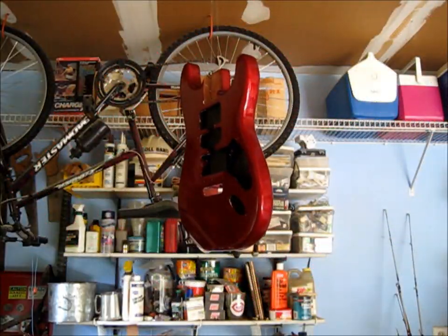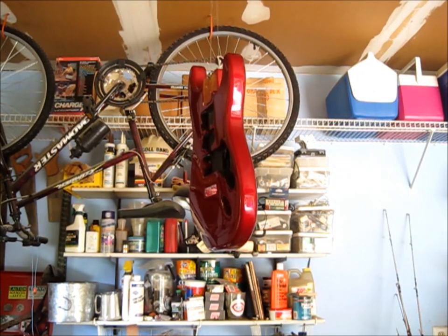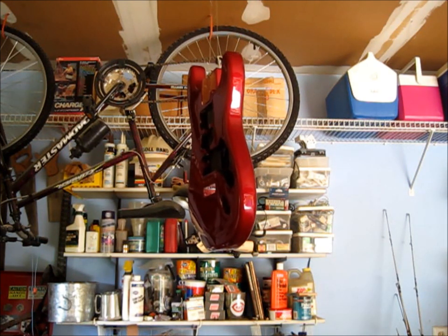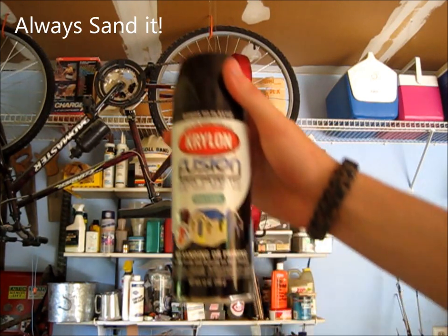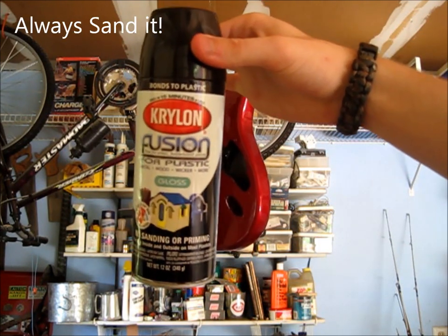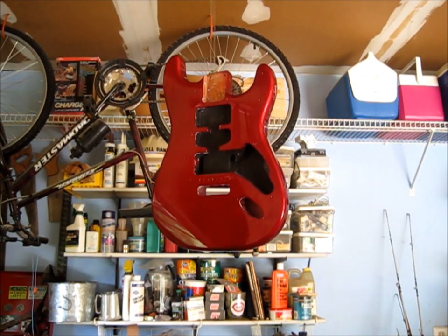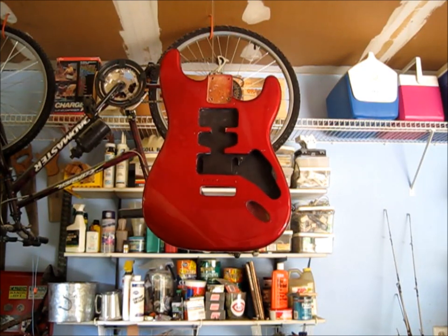Now in preparation for painting the guitar, you want to check on the back of your spray paint can to see what the actual preparations are for the surface before painting. Some requires you to sand and prime it, some requires you to just sand it. This Krylon Fusion for plastic doesn't require any preparation — that's why I like to use it a lot. So I'm just going to lay down a few coats and then I will go on from there.